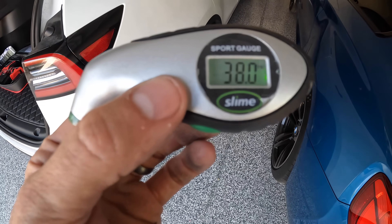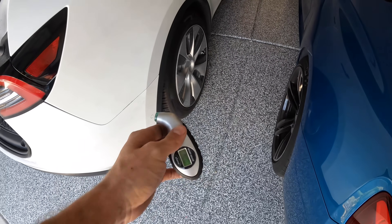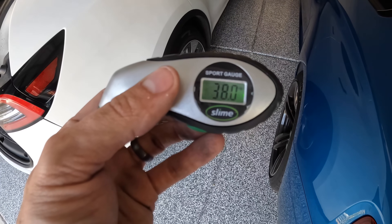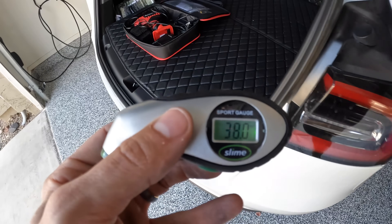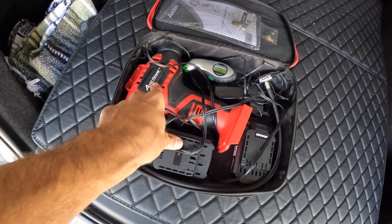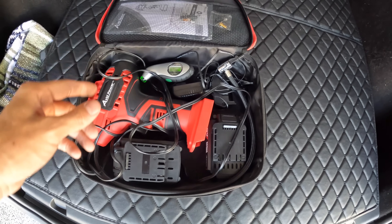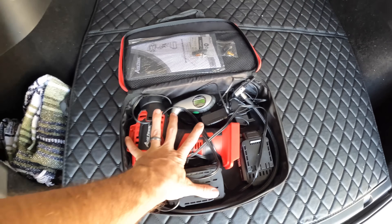I've checked tire pressure on the car — we're at 38 PSI all around. That should increase as we get more heat in the tires, so 38 PSI should get right up to the 42 PSI recommended from factory. I keep a tire pressure gauge and a portable air compressor in the back of my car in case I get stuck anywhere. Since there's no spare tire in Teslas, I bring this with me — it's what I used to cross the country.